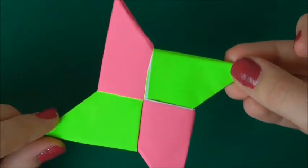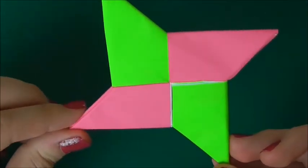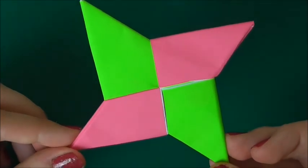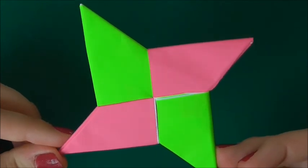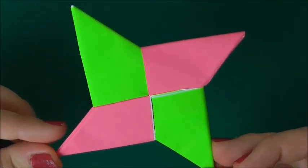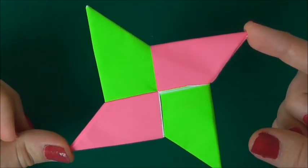That looks so cool! I would definitely suggest using bright colours for this because I think it really stands out. I really hope you guys liked my tutorial on how to make an origami ninja star — if you did, give it a like, give it a thumbs up, and leave a comment. I really hope you've been able to make it. I'll see you in my next video — bye guys!